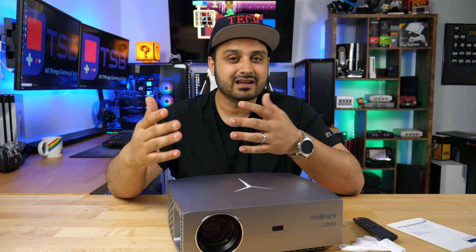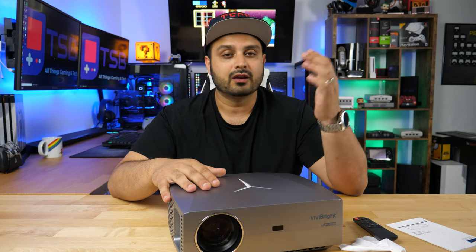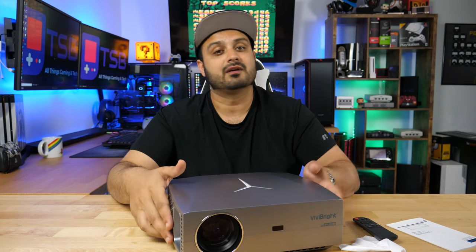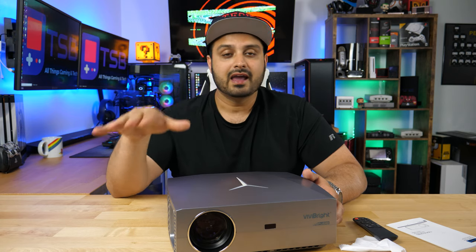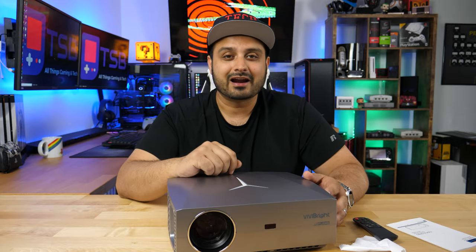So if you want to test out what it's like to use a projector for the first time — whether for big screen gaming, watching movies, sports, anything — it's a good way to transition yourself by starting off with something like this. Let's talk all the details, I'll show you some footage, some gaming stuff as well, and what comes included with this and how functional it actually is.